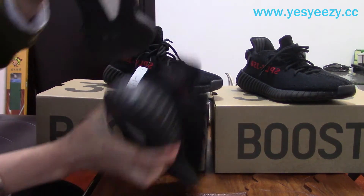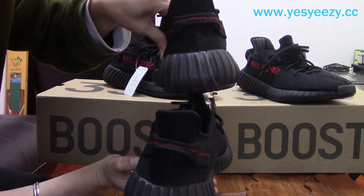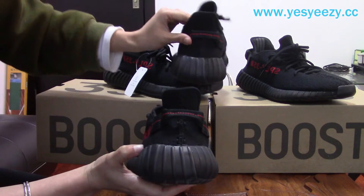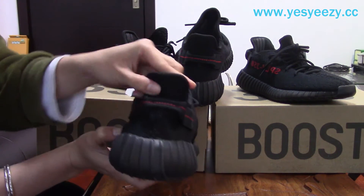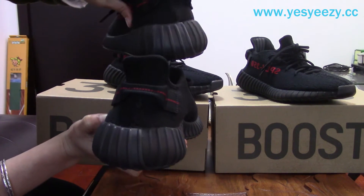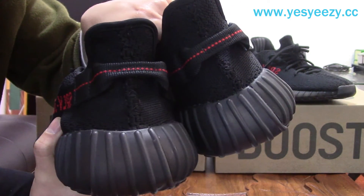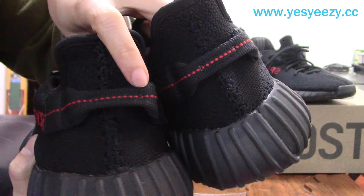From the back, the tab — can you find the difference? Maybe you can find the tab here is a bit more curved on the retail pair. And the stitching — you can find the stitching is the same. About the red stitching dots: the retail pair has six dots, and ours also has six dots — the same.